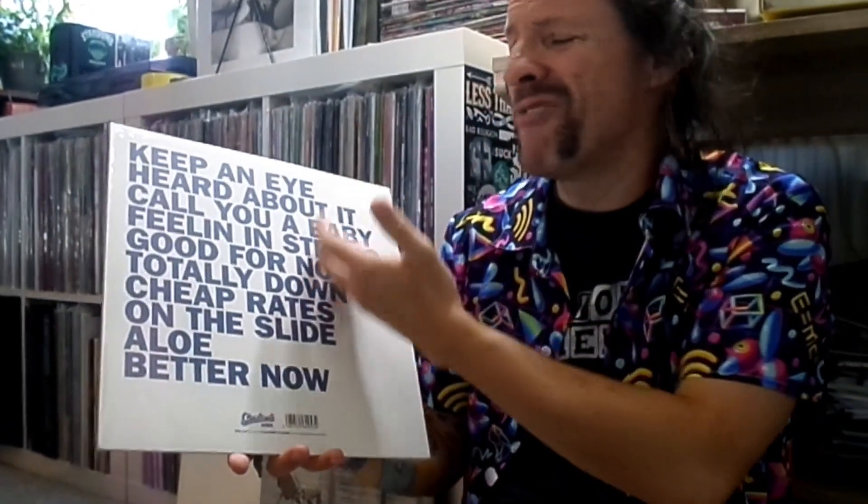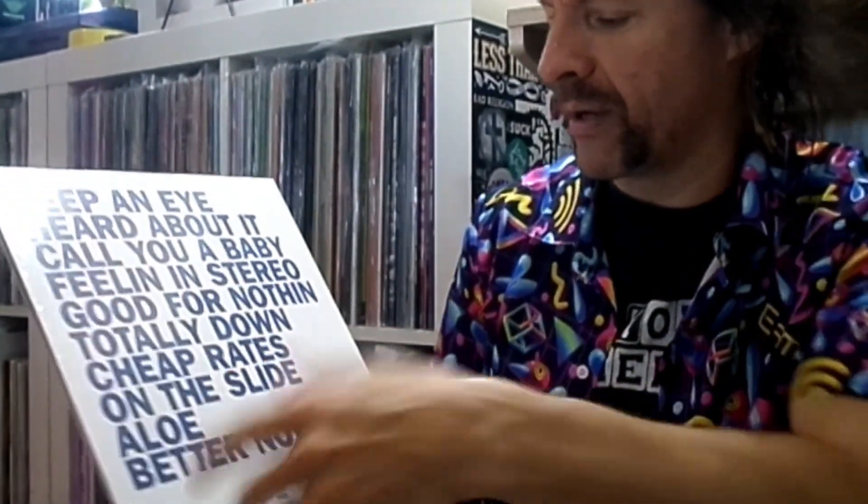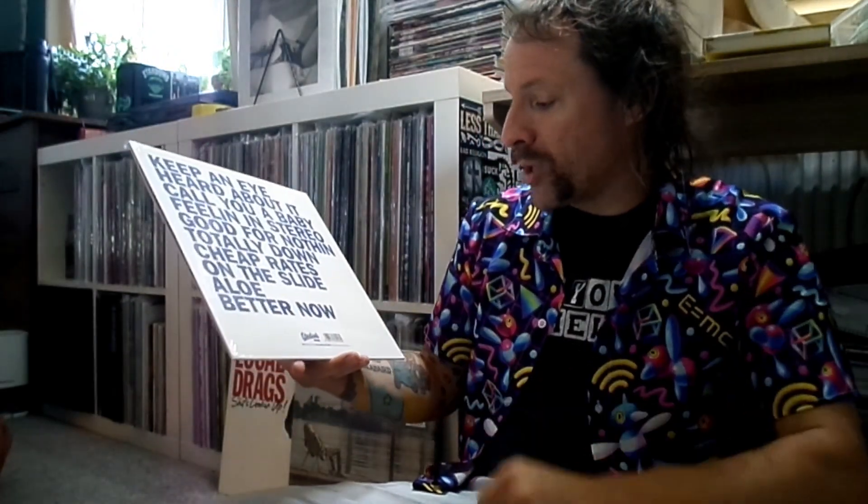On the back here, in case you were wondering, the names of the songs are written plain as day. Stardom Records, 10 tracks — one, two, three, four, five, six, seven... five on each side probably. We've got the barcode, and also included — this is a feature that I actually love.